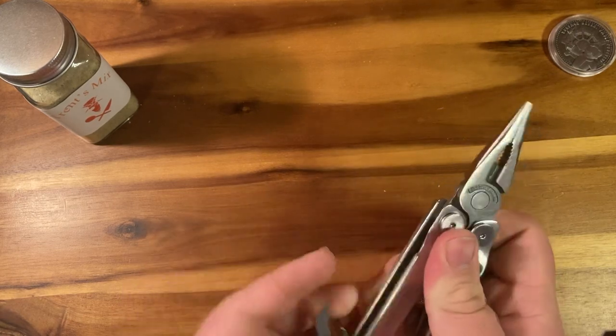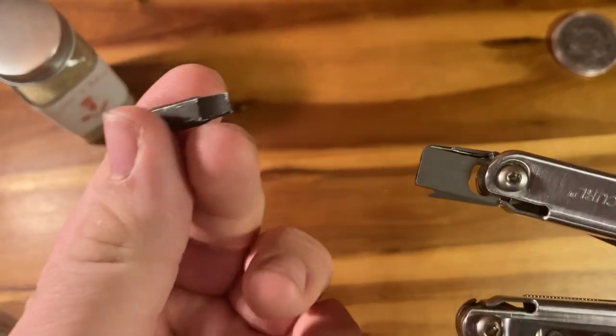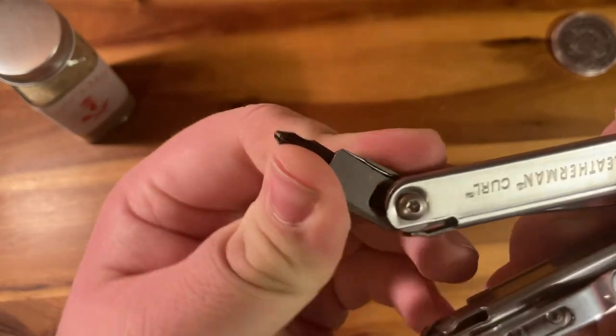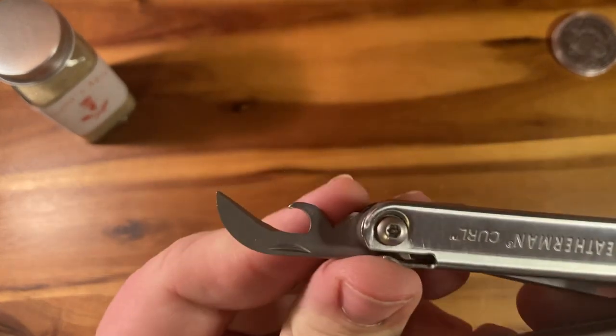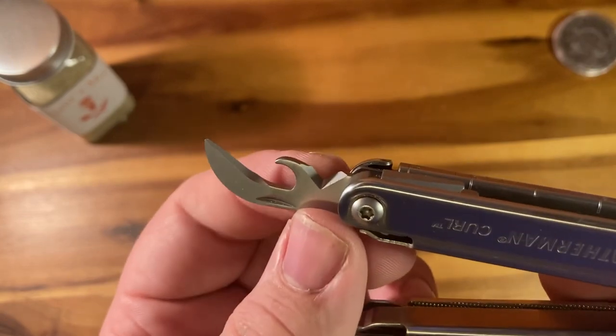First things first, we're going to look at the bit driver. A standard Leatherman bit driver with a two-sided bit, and these are all slip joints. You have a combination tool which has the bottle opener, can opener, and wire stripper right there.